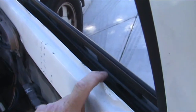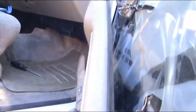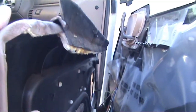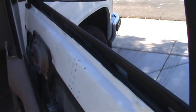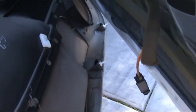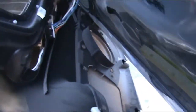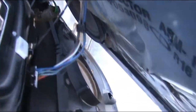Basically your trim panel sits up and over this here. You can see the hook right there — that lip hooks up into the top of your door. So basically lift up on it and get that ledge over. I'll show you all the little white clips going around. You can see them all over there — that's what you're popping out, and you're popping them out of these openings here.